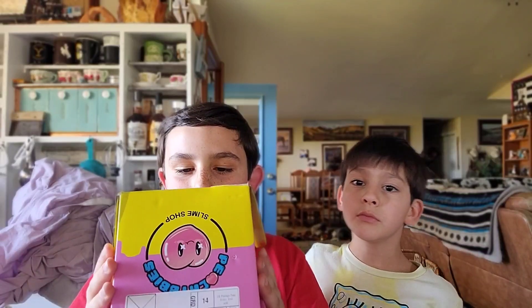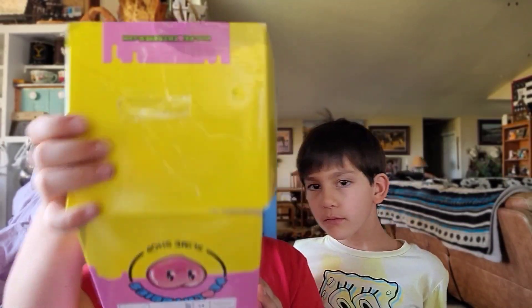I should probably sell it in the thumbnail, the title, or whatever. So we're going to do the slime review. And we got the new Halloween slimes. I got like a Beetlejuice one. He got like... Monstrous Jelly Cube. So we're going to open it.